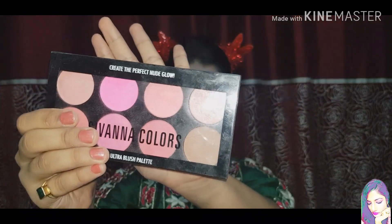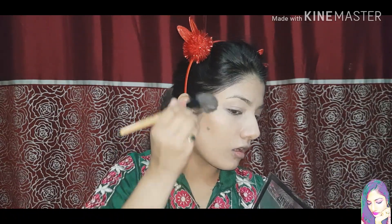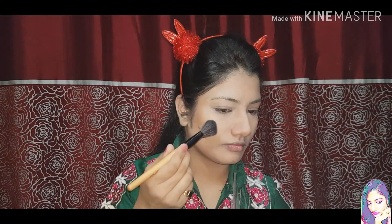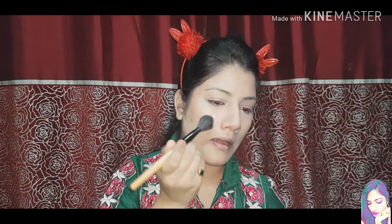After this I will apply Sivanna Clip Colors' Ultimate Blush Palette — using the contour shade for a chiseled look. If you want, you can skip contouring; it's not necessary. If you want a slim face and chiseled look, you can contour your face. Next I will apply a pink color blush with a blush brush to the apple of the cheeks. Please don't skip the blush, because it adds color to the face so it doesn't look plain.